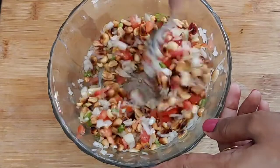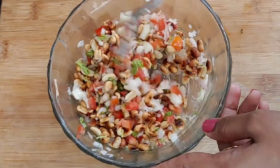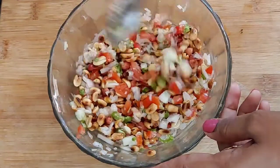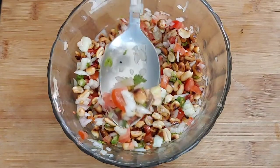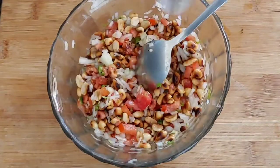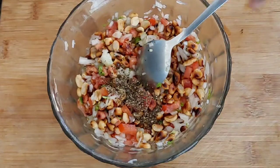You can add a different salad. You can add a little bit of mirin. I'm going to add 1 teaspoon of mirin. You can adjust the taste.